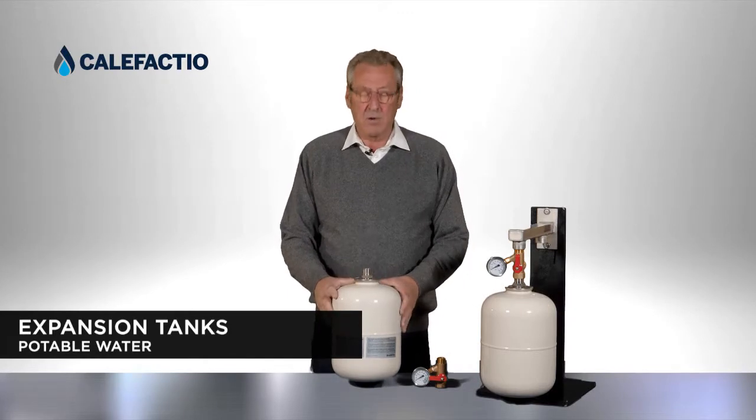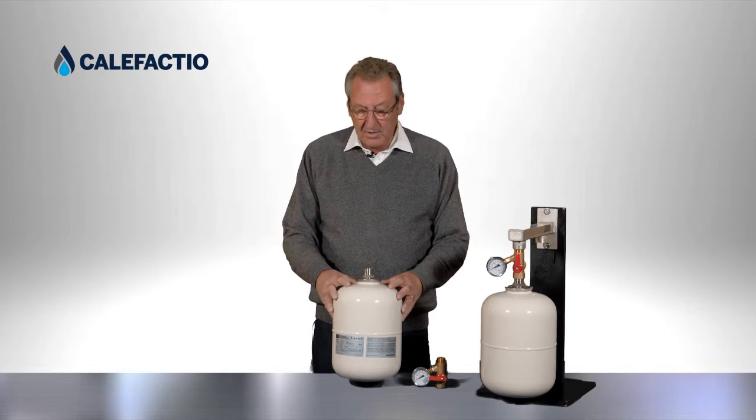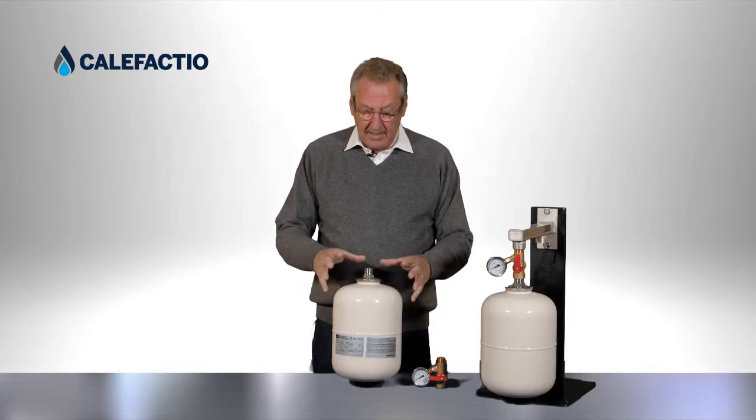We're going to talk about potable water expansion tanks. The potable water expansion tank is normally beige in color, to differentiate it from the heating tank, which in Caleffi's lineup is gray.